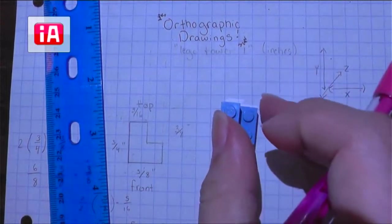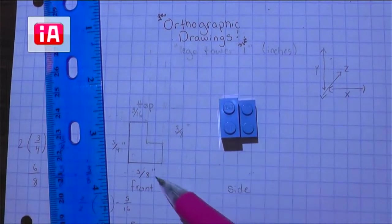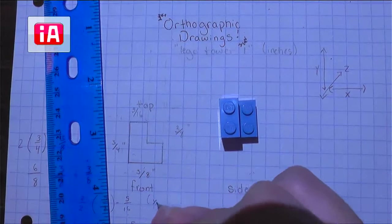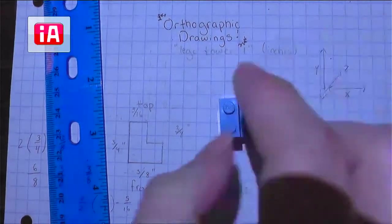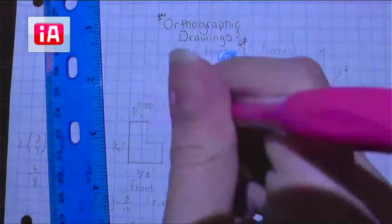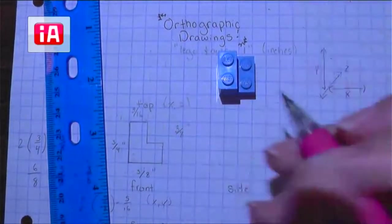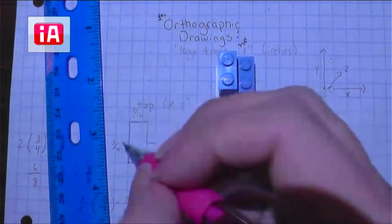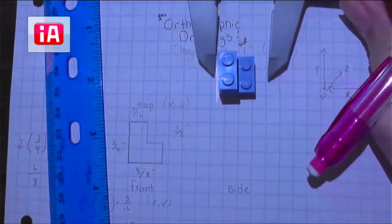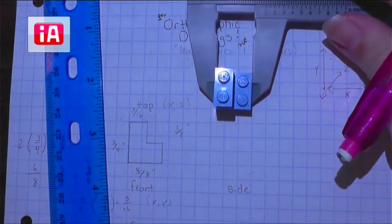We already have the measurements — we already took the measurement for the full length of this. It's going to be the same as the full length of our front view, because our front view was our x and our y axis, and our top view is our x and our z. So we already have this measurement: it's going to be 5 eighths of an inch. You are more than welcome to practice measuring with your caliper again and double-checking with the outer jaws that from one side to the next is, in fact, 5 eighths of an inch.